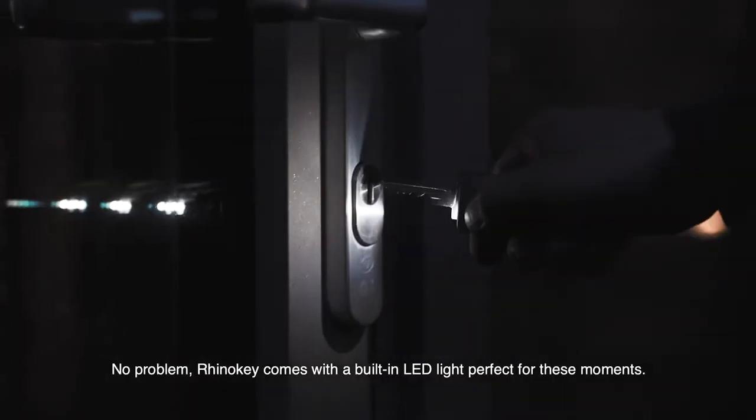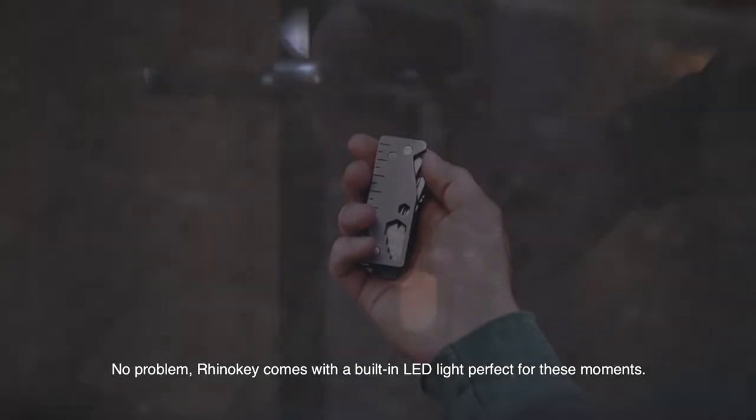Can't find the keyhole in the dark? No problem. RhinoKey comes with a built-in LED light, perfect for these moments.